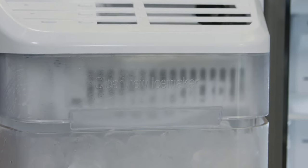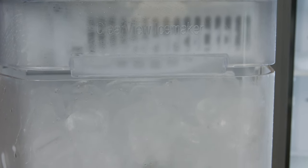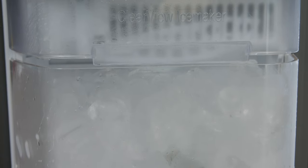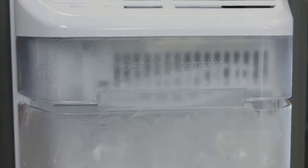If the ice maker in your Samsung American style fridge freezer is no longer producing ice as it should, it may need to be tested and reset. The ice maker comes with a test button to check if it's working. However, resetting your ice maker isn't something you'll typically need to do very often and should only be performed if there is a problem. So before you do this, there are a few other checks you can perform first.